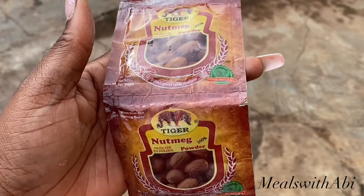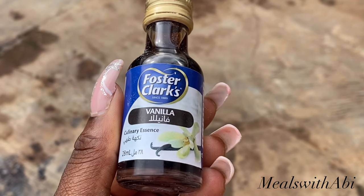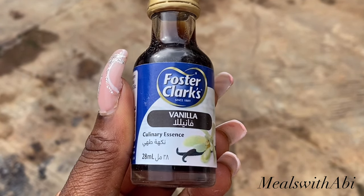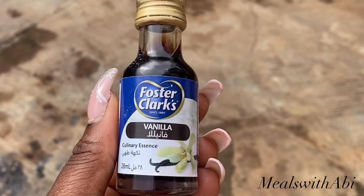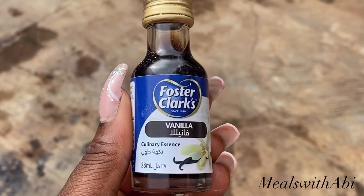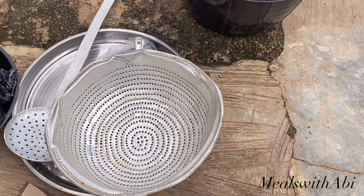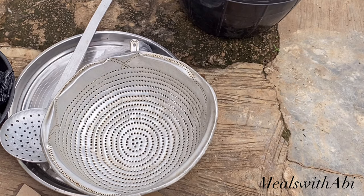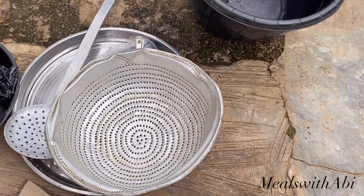Next is vanilla extract — this gives a very nice flavor. Not everybody uses it but if you add this into your puff puff it is a game changer. The rest of the ingredients are flour, sugar, cinnamon powder, and chili powder — that's chili pepper powder. I'll leave all the measurements in the caption.